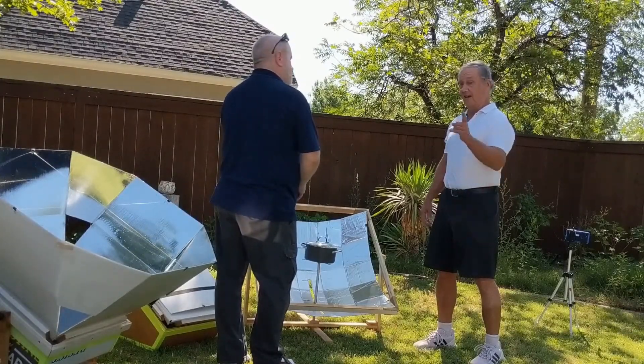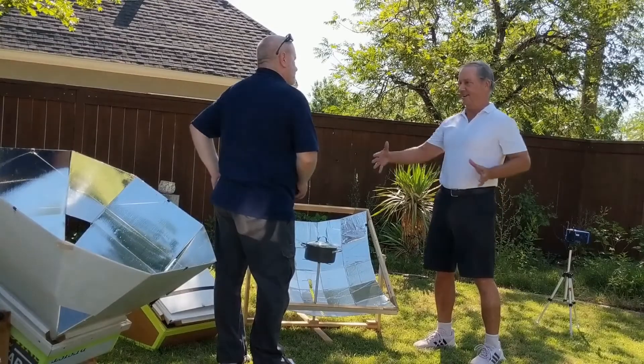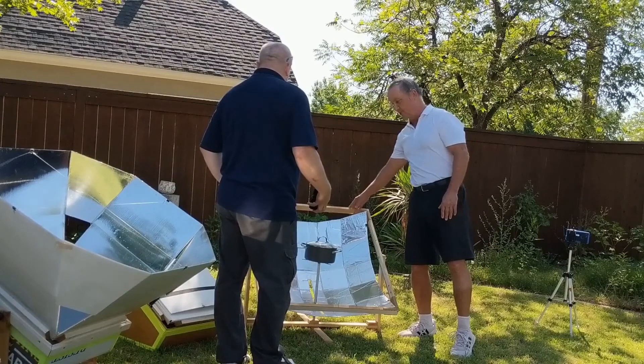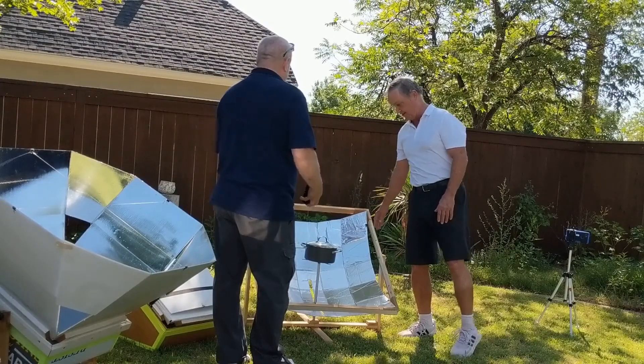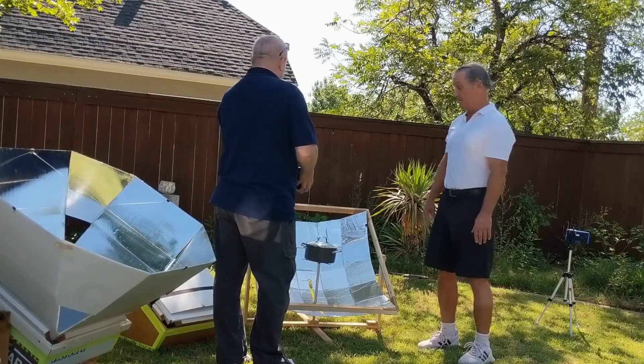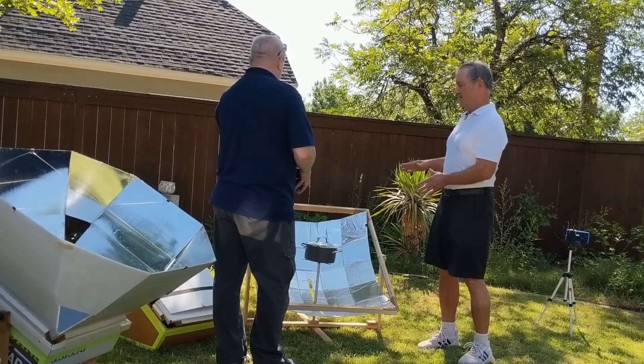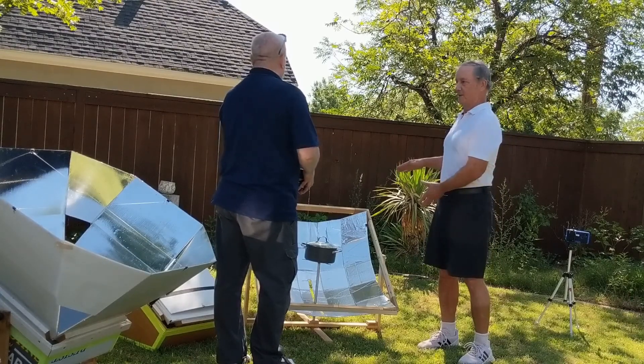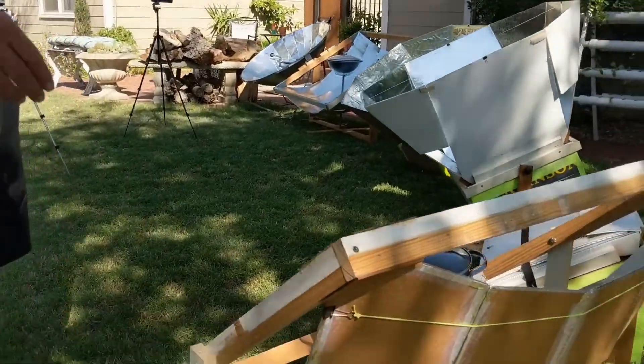That's about as good as any parabolic I've ever used. It actually outperformed the SK-10 in a side-by-side comparison. It's all made of cardboard, aluminum foil, and scrap wood we had laying around the house. It's extremely inexpensive — it was really designed more for poverty situations. I want to take this to Mexico. That is just plain cardboard and tape.